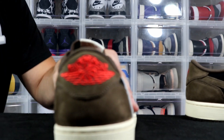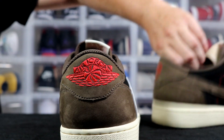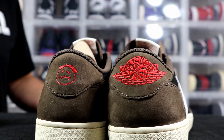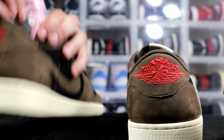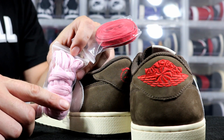On the heel of the shoe you have your Jordan Wings logo, and on the opposite pair you have your Travis Scott / Cactus Jack logo. Other than that, the sneakers are pretty much the same. They did give us extra shoelaces with these: a pair of wax red shoelaces, a pair of regular fat pink shoelaces, and a pair of black fat shoelaces.